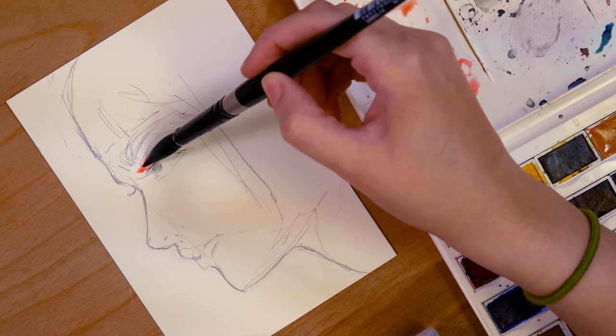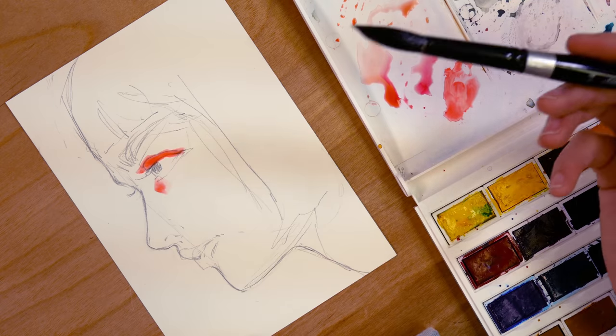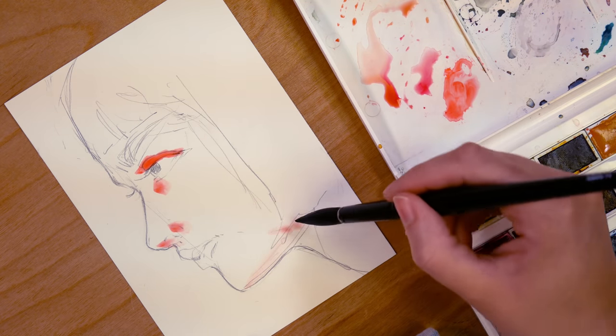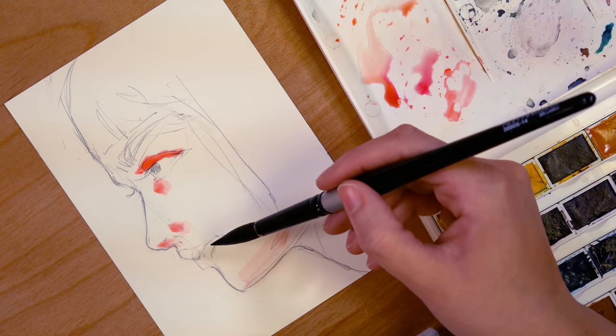Thank you so much to those people. It's a real joy to get to send out these little originals every month, and really having that small task every month is so inspiring to me because it gives me the opportunity to play around with things and try things and answer new questions. So I've been thinking a lot in recent months about the idea of a loose watercolor wash with ink over top of it.